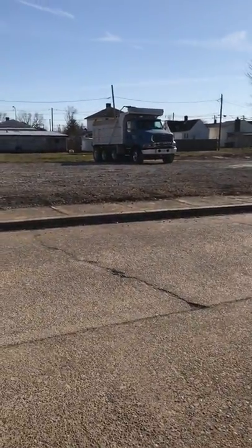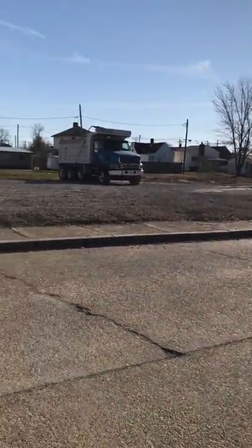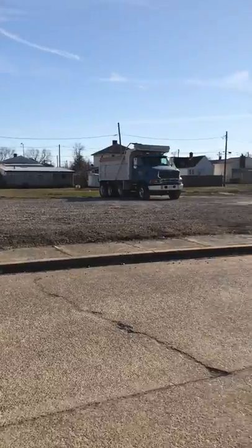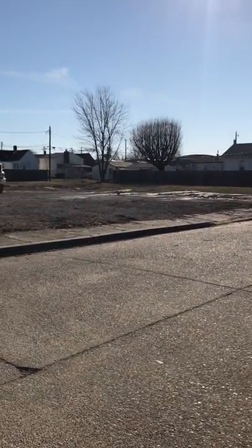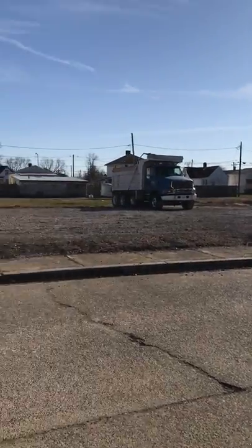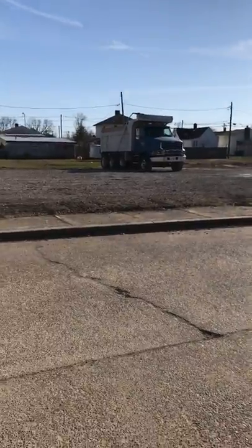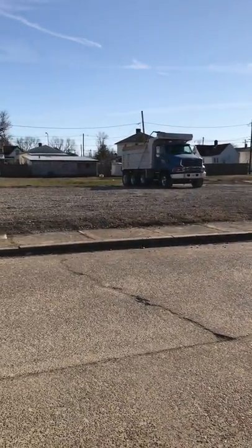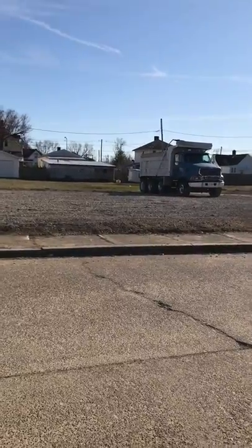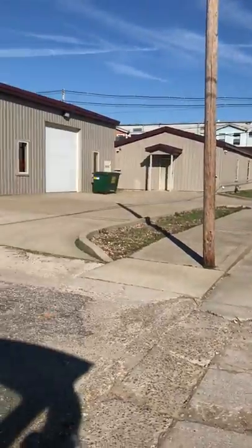Across the street they've extended the dirt lot — there are usually about seven to ten big dump trucks back there. It's really horrible to live across from this because they start up the engines really early in the morning and make a lot of noise, sometimes on the weekends. There are new businesses in here now as well.